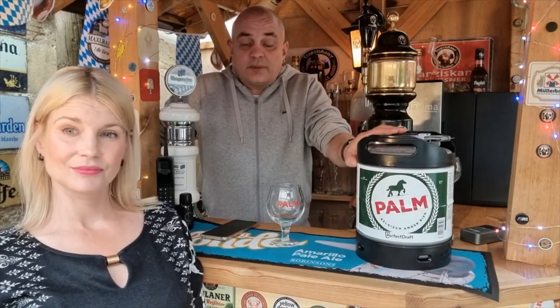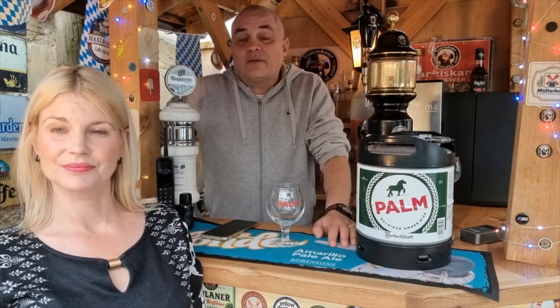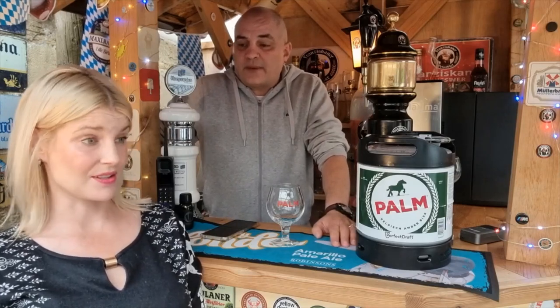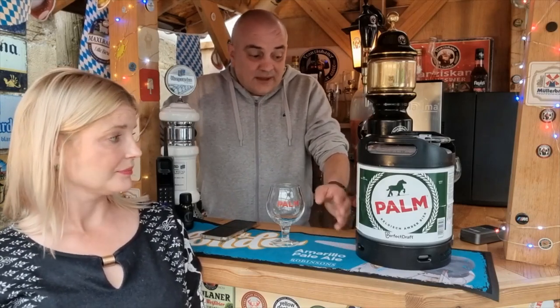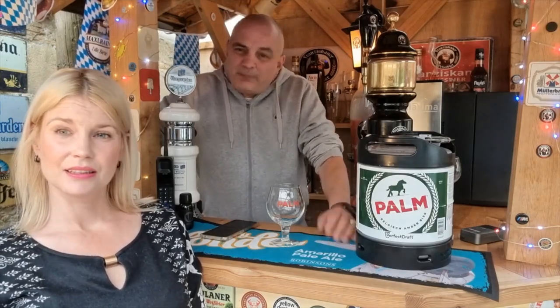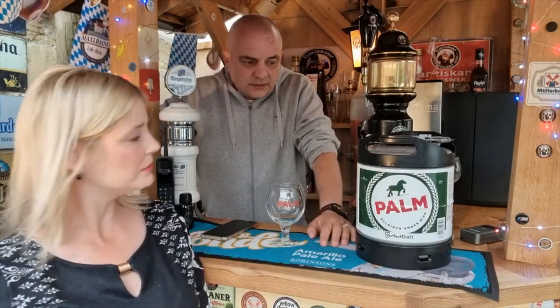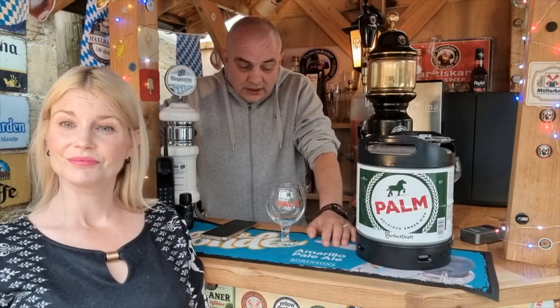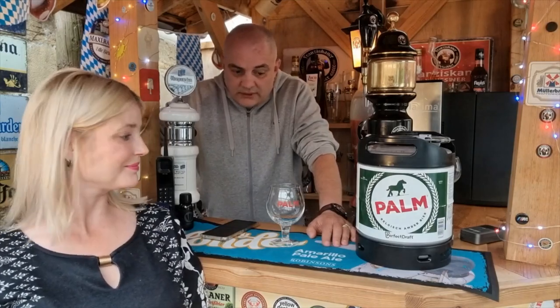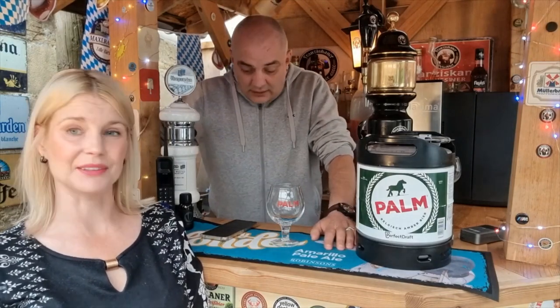You get five pounds back and you get your 15% on triple ordering — basically we worked it out it's under two pounds fifty a pint, so that's not a lot for draft beer. As I said, 5.2% ABV, not gonna kill you off but it packs a little bit of a punch. It's Palm Belgian Amber Ale.